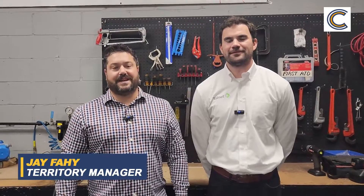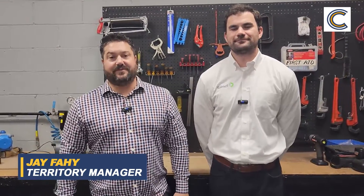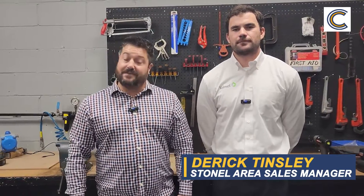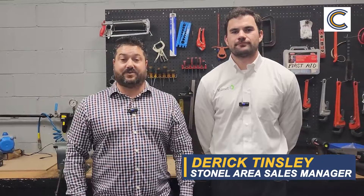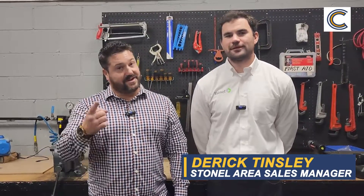Well guys, that's it for today's episode of the Vendor Spotlight. I want to thank Derek so much for being here and I hope you guys learned something new. Remember, if you like what you see go ahead and like our page and leave us a note in the comment section on additional topics or materials you'd like to know more about. Thanks again Derek, we'll see y'all next time.